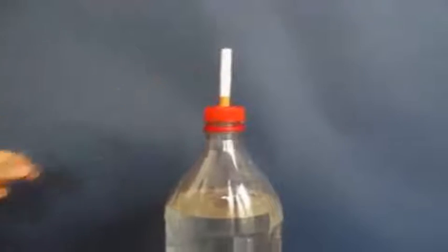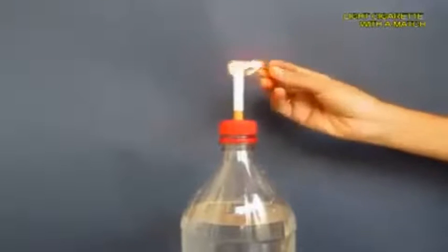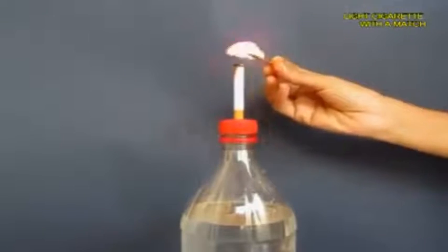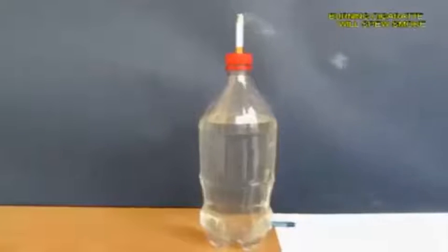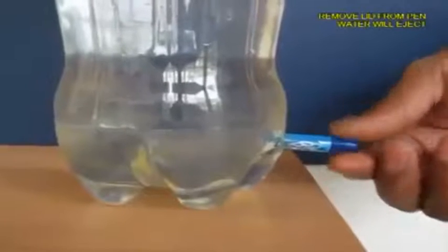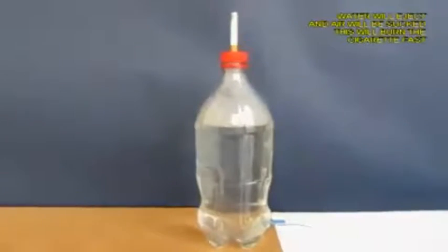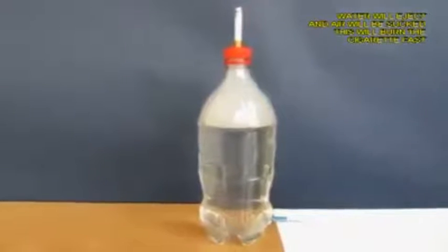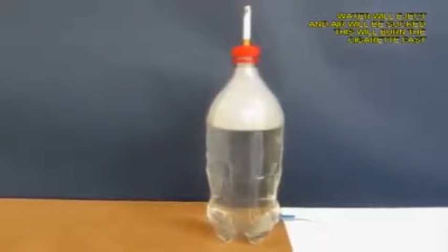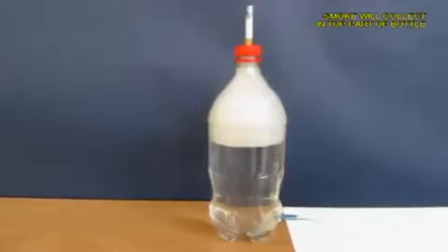Now light a match stick and then light the cigarette tip and then from below open the pen lid so that the water pours out. Now as the water pours out it is going to suck air from the top and what will come inside the bottle will be the white smoke and you can see it visibly, this white smoke.